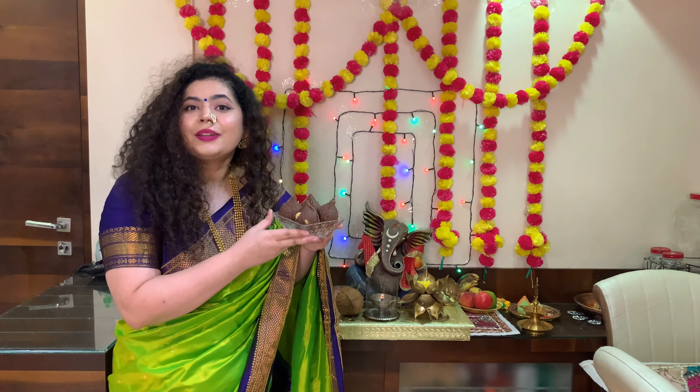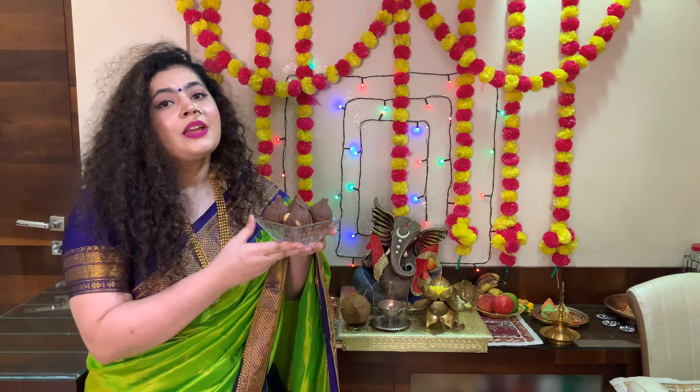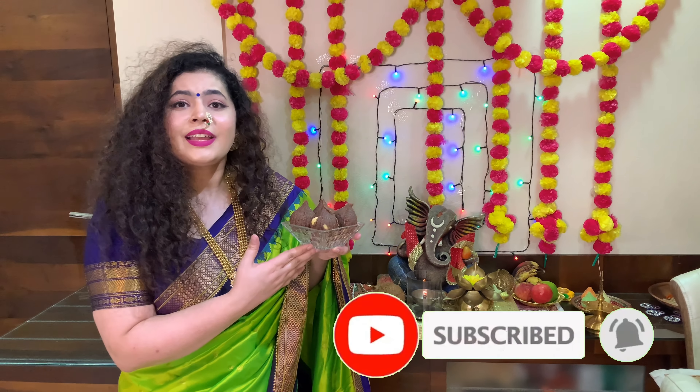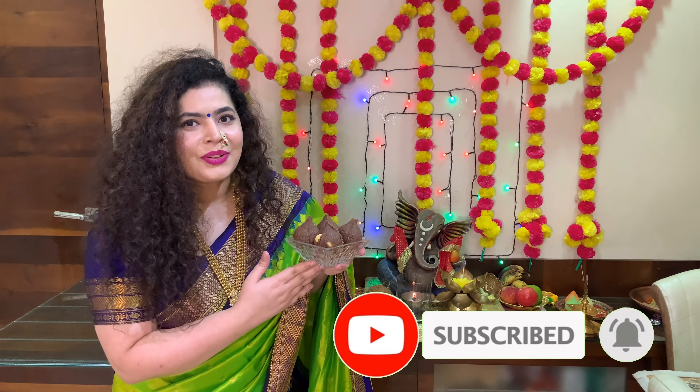So guys, my chocolate modak is ready for Bappa! If you like my video, please like, subscribe and share. Till then, happy Ganesh Chaturthi to all of you!